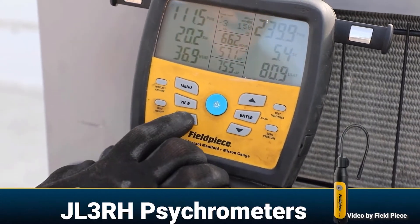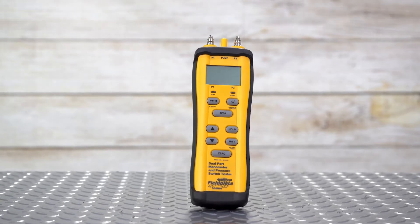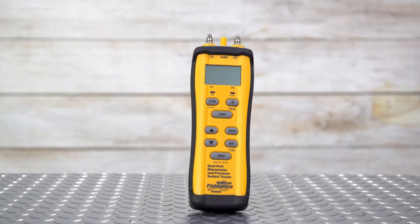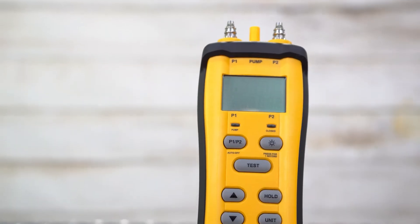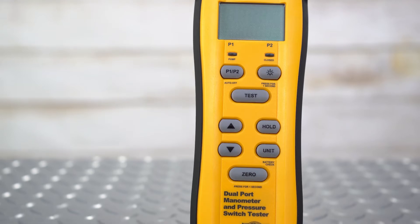Have you ever just wanted an all-in-one manometer? Check out the SDMN6 dual-port manometer and pressure switch tester. The SDMN6 measures gas pressure up to 60 inches of water column with a resolution of 0.01 inches of water column.